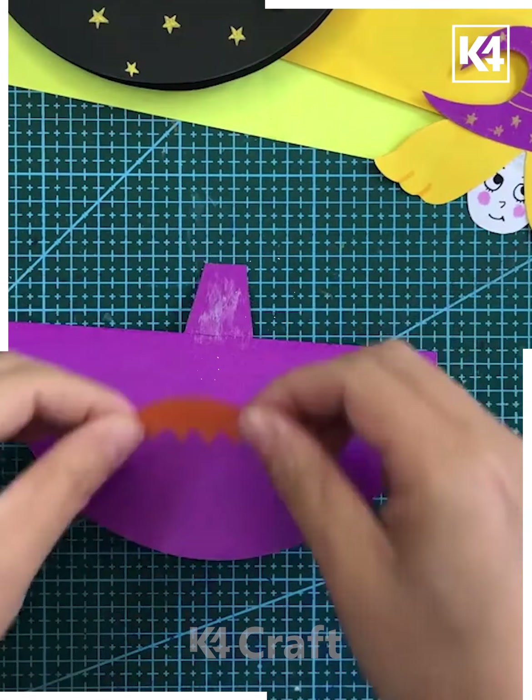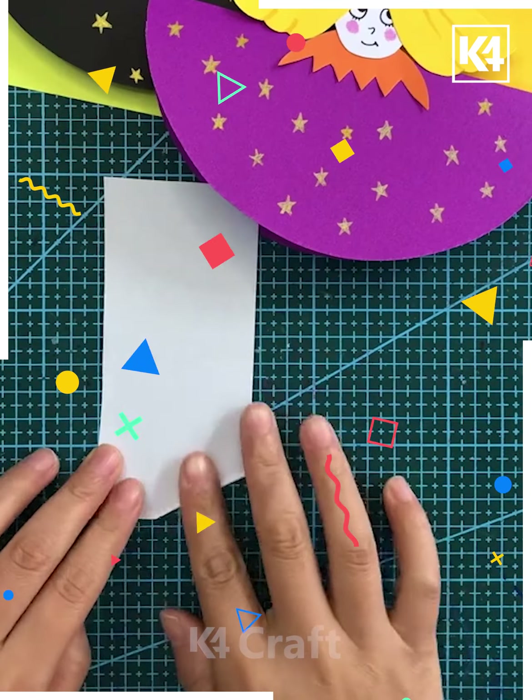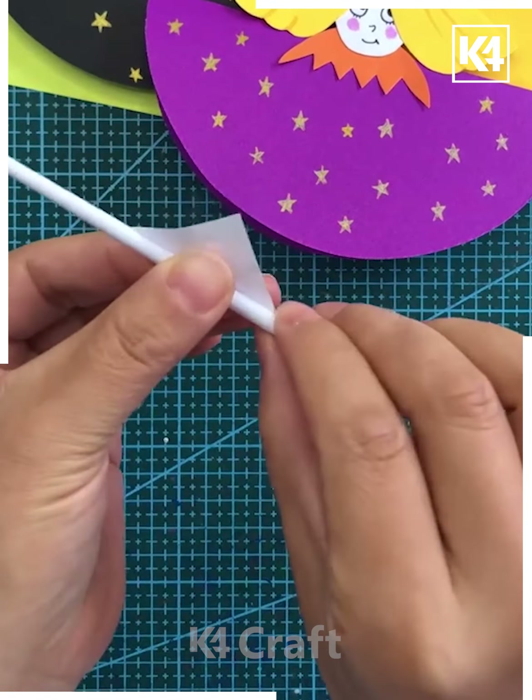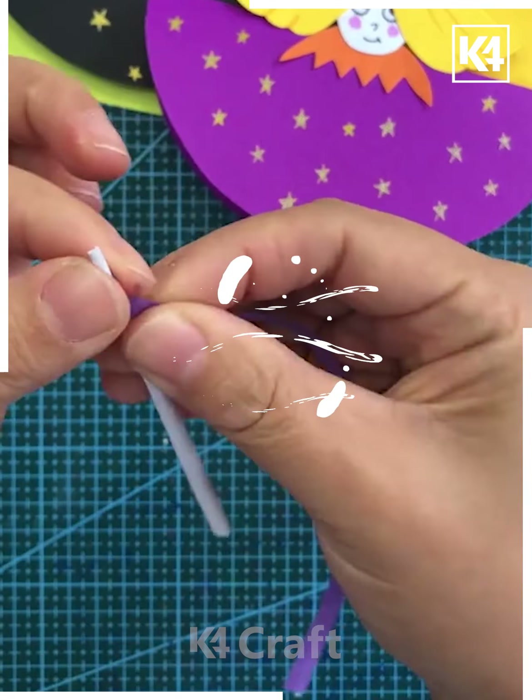In the next, we are using an earbud and pasting it over the black sheet — this is basically a house. Using a scale to make lines and putting toffees in a circular arrangement on the top of the house, so you will get that kind of parachute is ready.